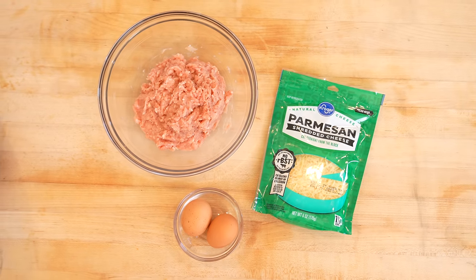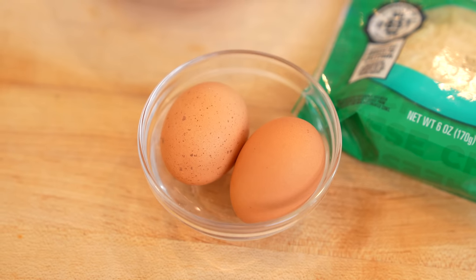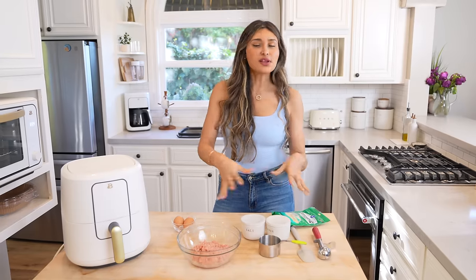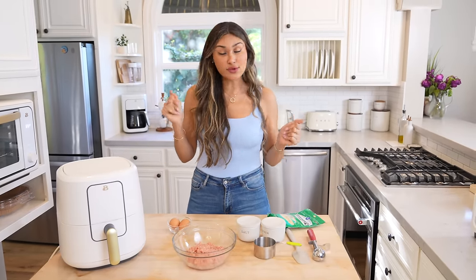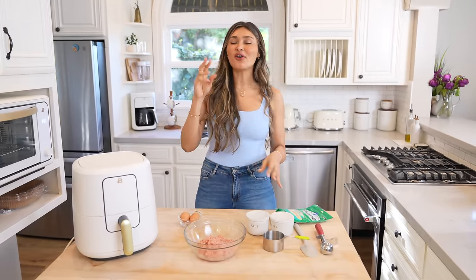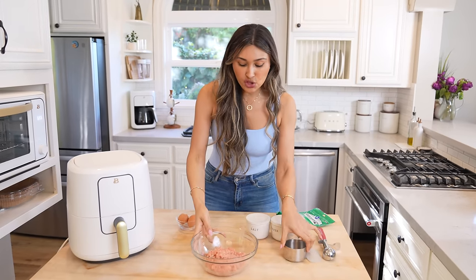I have ground chicken — I literally just got it from the store — plus eggs and some parm. And then of course salt and pepper, but that's optional. All you need for the actual chicken nuggets to turn out are the chicken, eggs, and parm. So this is gonna be super, super quick.